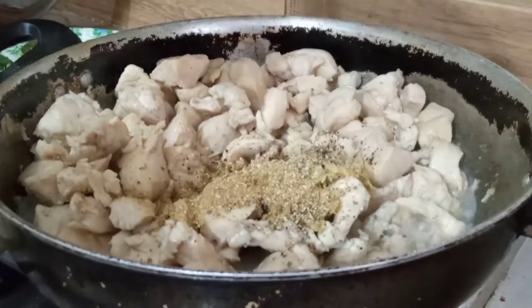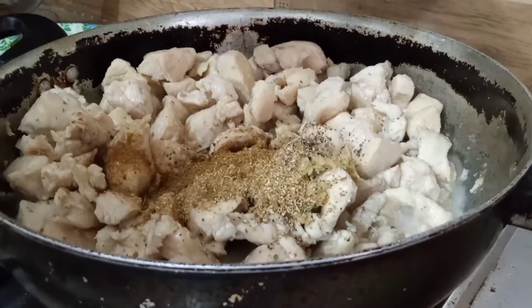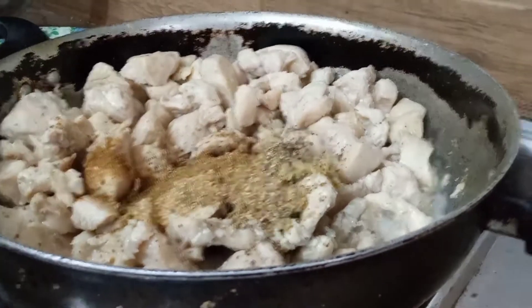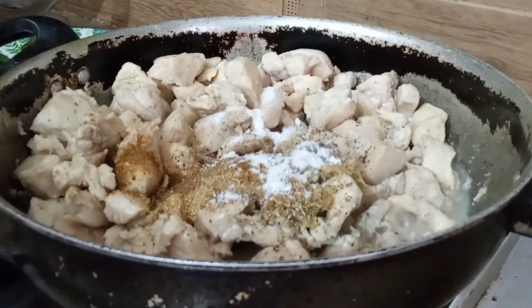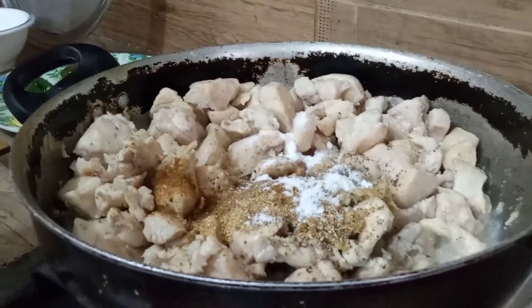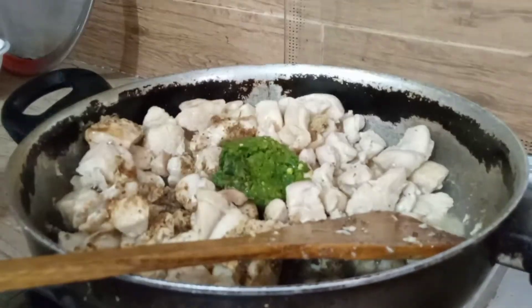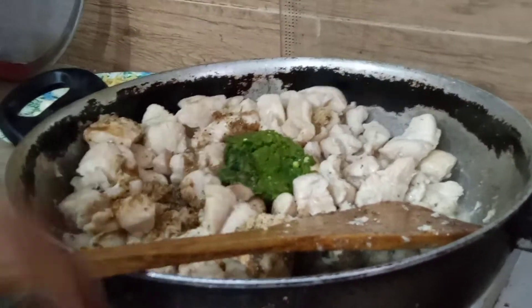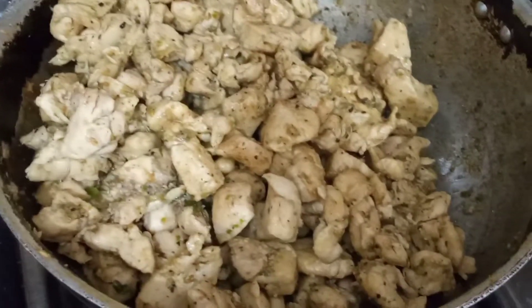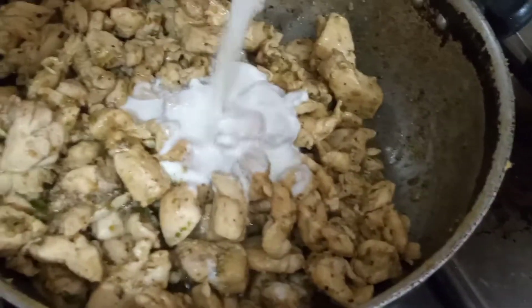We will put 1.5 chmach, and put 2 chmach, and put 2 chmach. We will put all the things together and mix them well. We will put 2 chmach more.